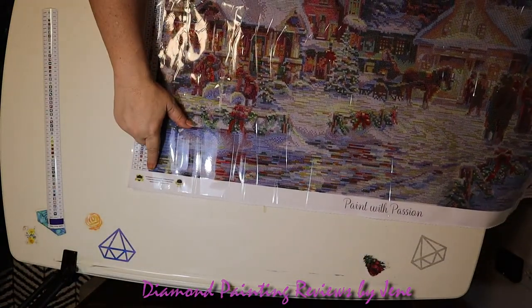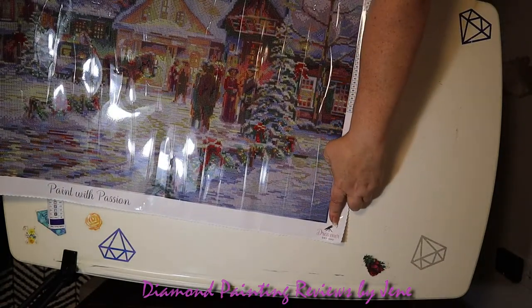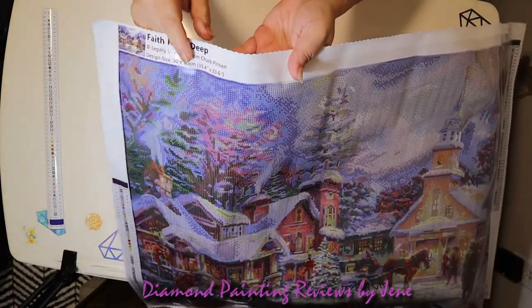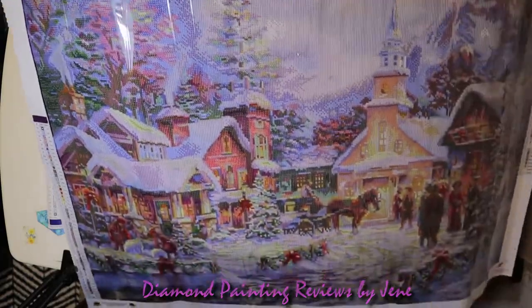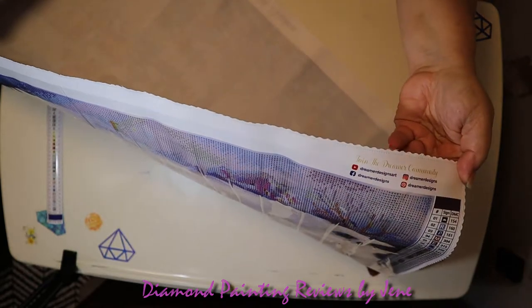Dreamers Designs has their warranty logo here, Paint with Passion on the bottom, and their Dreamers Designs logo right there. They also have a legend on both sides of the painting. On the top they have the thumbnail and the information regarding the painting — this is called Faith Runs Deep, legally licensed from Chuck Penzen, and it is a 90 by 60. On this corner they have their social media information.